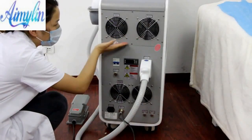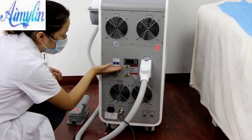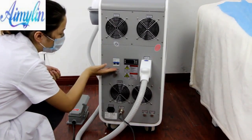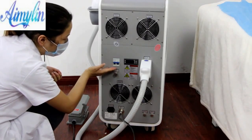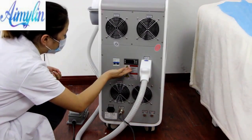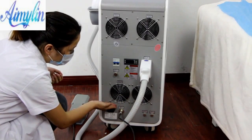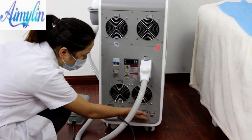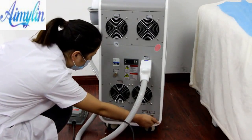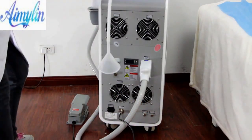This is the machine's cooling fan. This is the machine's air switch — when the machine's temperature is too high, it will automatically shut down the machine to protect it. This is the temperature sensor. This is the water inlet. This is the second cooling fan. This is the water outlet. This is the water overflow.